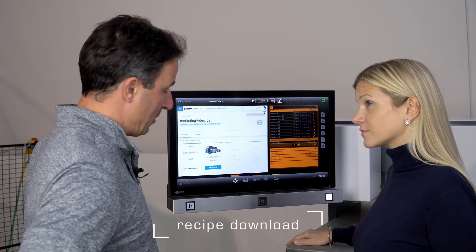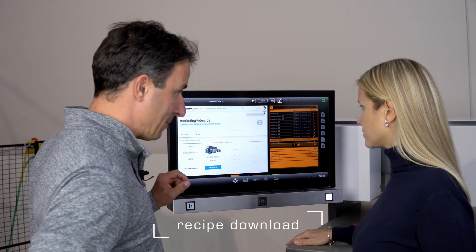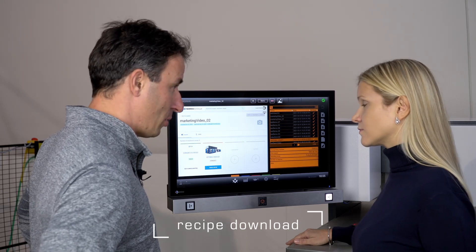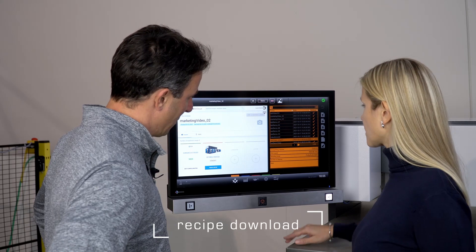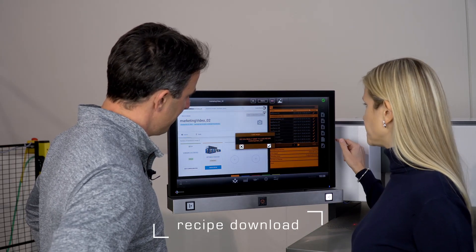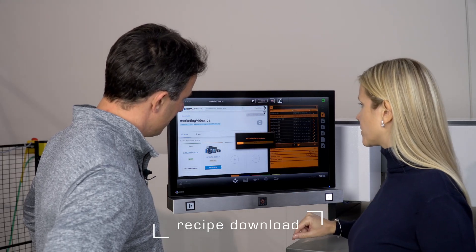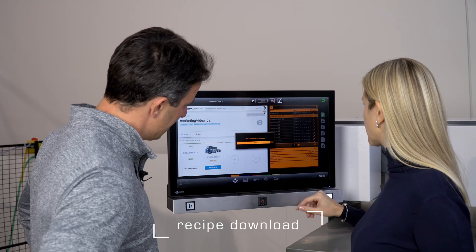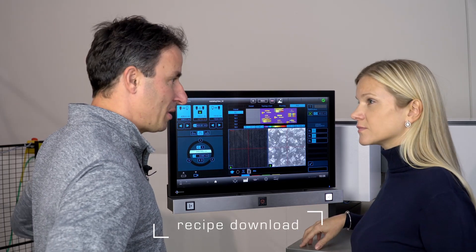Okay Linda, the first step is to download the recipe from Soma Cloud. It will be the same recipe that we will later on use during the changeover on the printing press. So please start with downloading the recipe. Download. Confirm. Once again. Yes. Recipe loading in progress. Perfect. Takes a minute. And now it's downloaded. So the show is yours.